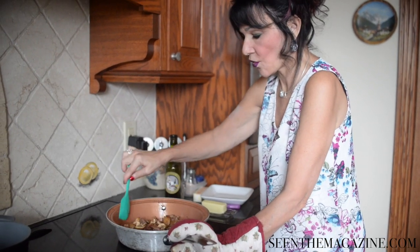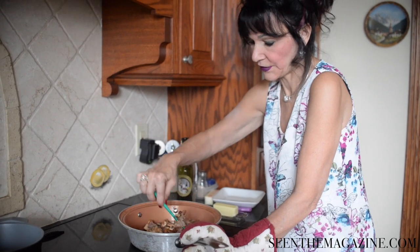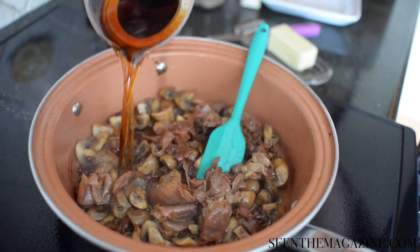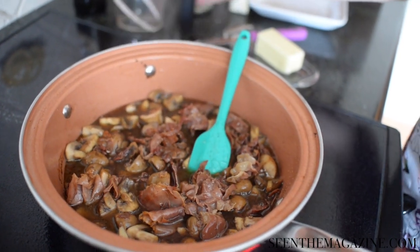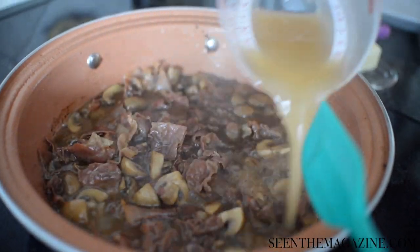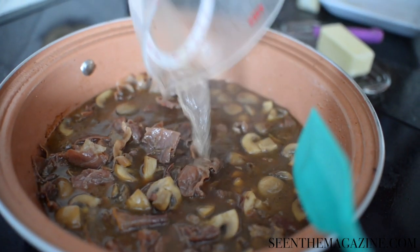Season with salt and pepper and the garlic powder mixture. Then pour the marsala into the pan and boil down for about a minute, then add the chicken stock and simmer for a few minutes.